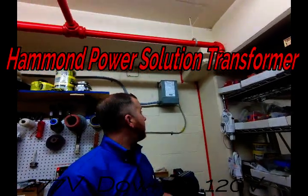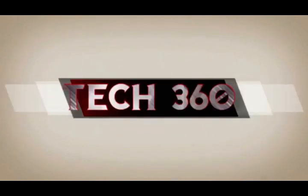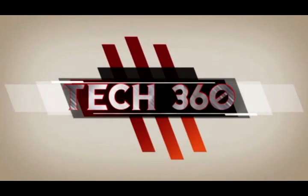What's going on guys, it's Craig from Take360. Today I'm going to show you how to wire this transformer. Thanks for clicking on this video — make sure you like and subscribe.